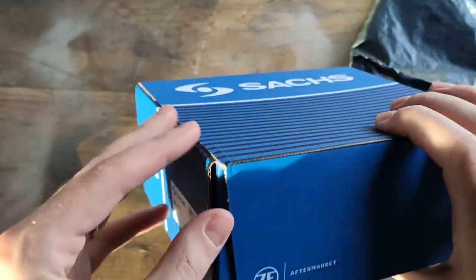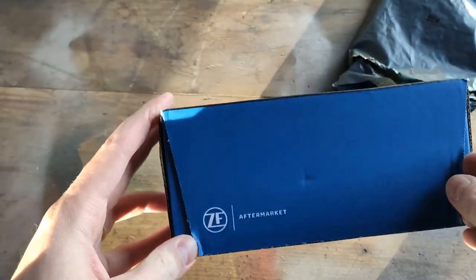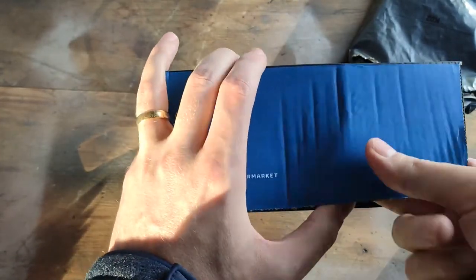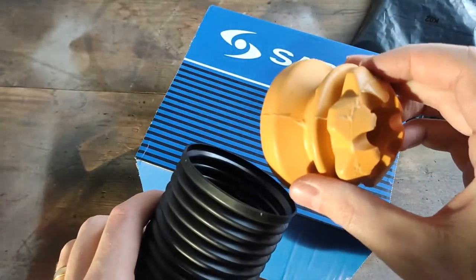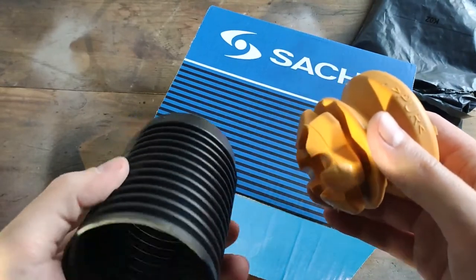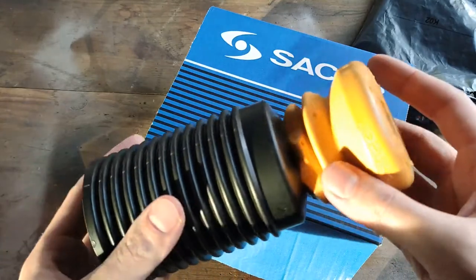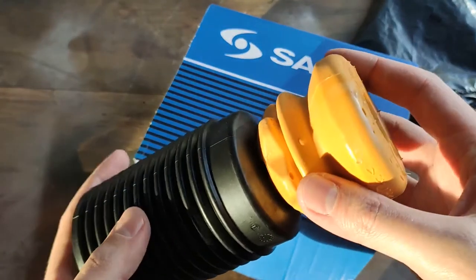My plan today is to change the shock absorber protector covers on my BMW F11. I noticed on the driveway there was a piece of foam from something that looked like the cover, so I assume they are damaged and have fallen down onto the shock absorber. I just want to change them before they cause any damage to the shock absorber.